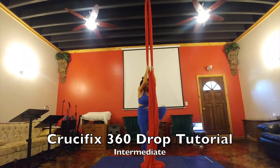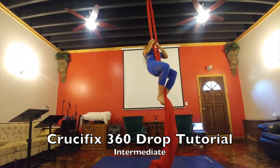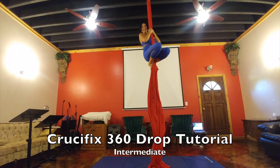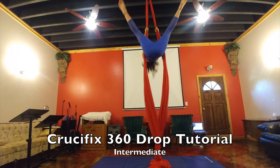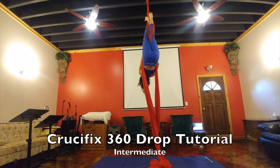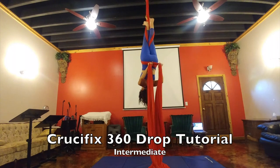This is your crucifix 360 drop tutorial. It's like your fallen angel or 360, but you actually have to grab the tails as you fall through the middle. First, open the silks, straddle back, then go into your double crochet. You want to cross your back once this time.